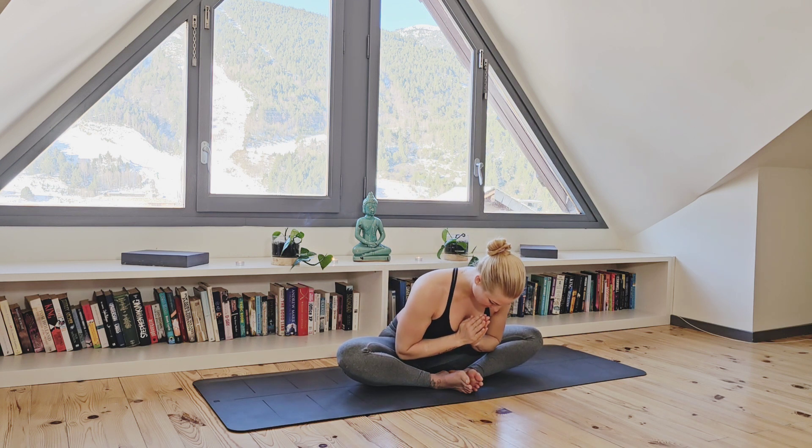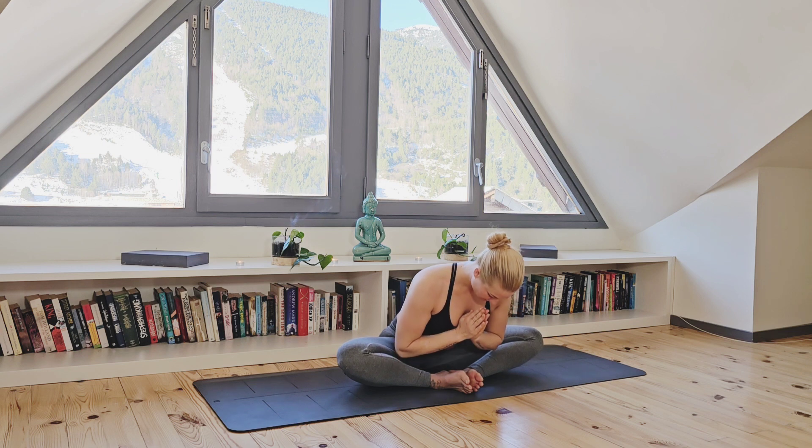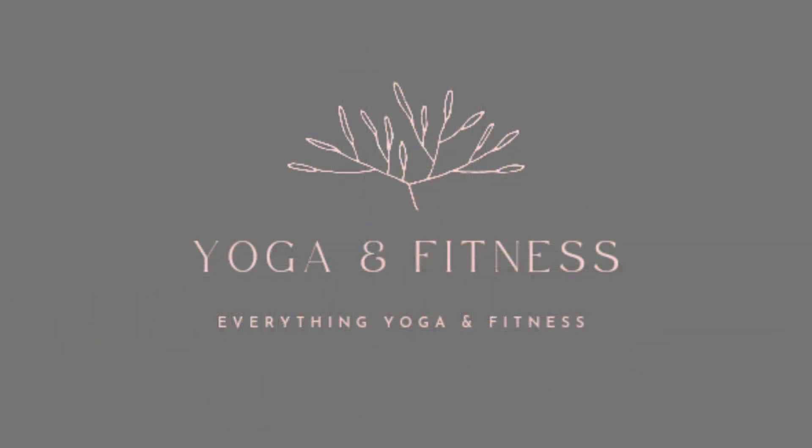Thank you so much for joining me — it is truly such an honor that you choose to practice yoga with me. If you enjoyed this class, subscribe now. I release multiple classes per week, so I will see you on the mat next time. Wishing you a beautiful day. Namaste.